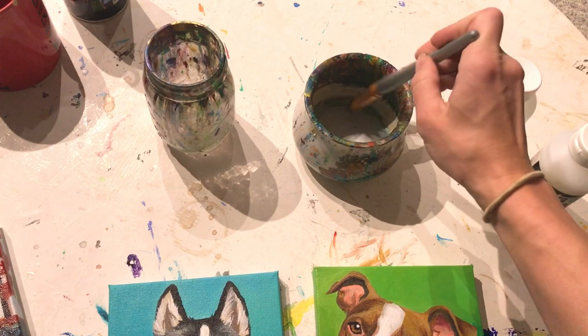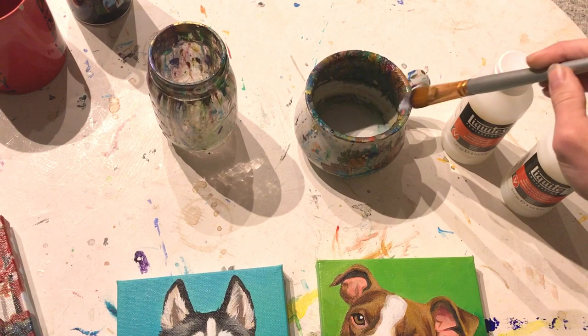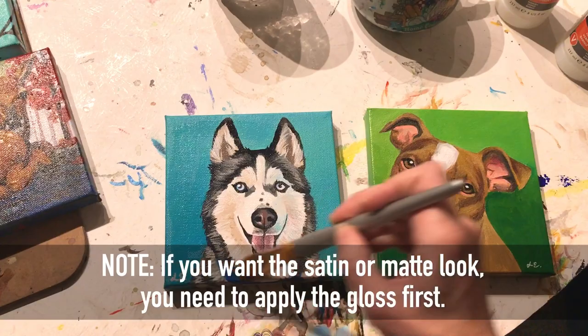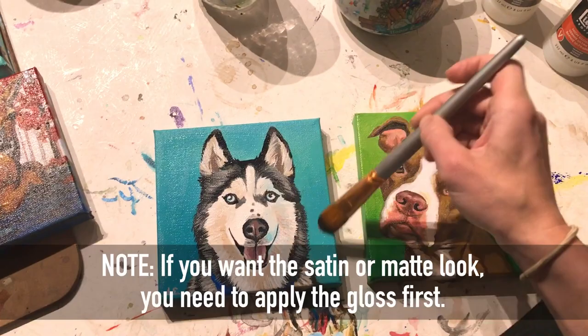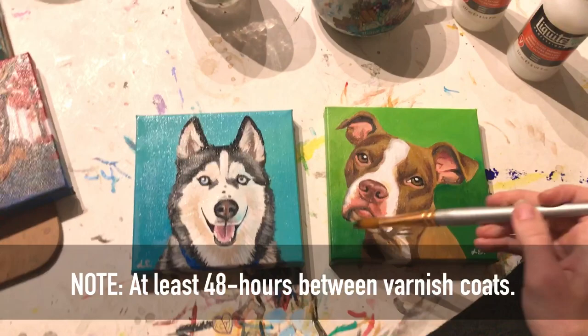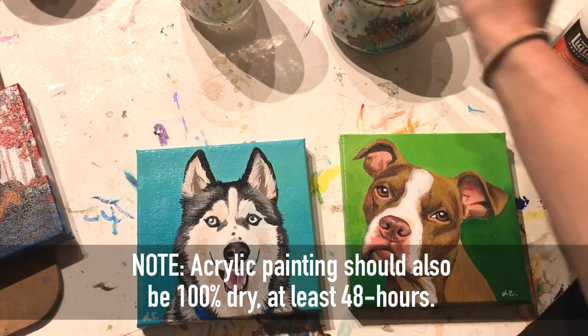We're starting with the high gloss varnish first. There's also just gloss varnish if you want to start with that. Simply apply a coat to the top of the canvas and to the sides as well. I like to paint the surface first, let that dry, then paint the sides. I recommend at least 48 hours for your varnish to dry before applying the satin over top. Also make sure your acrylic painting is completely dry — at least 48 hours since you last painted it — before adding any varnish.